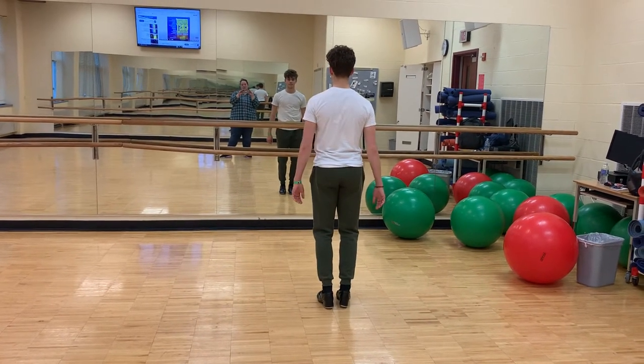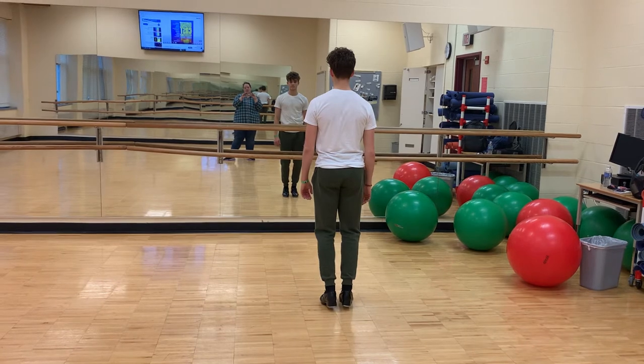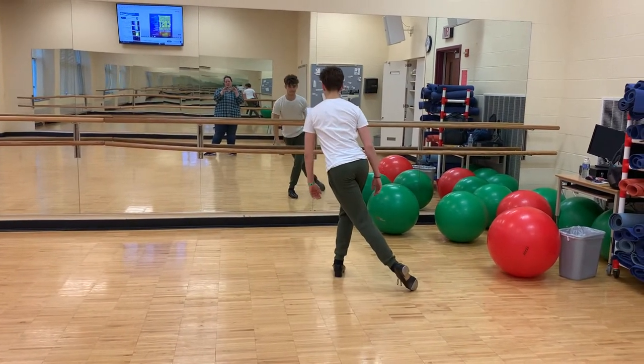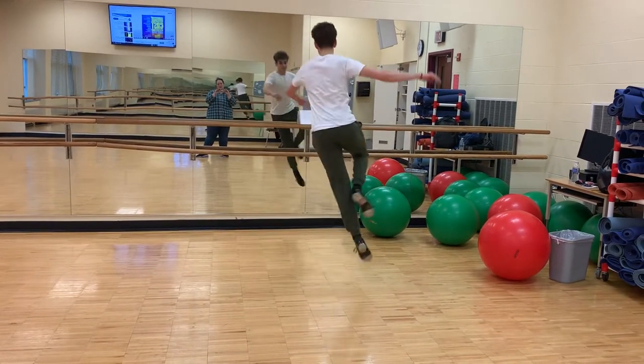If you need to use your hands for those, that is okay. From here we're going to do step, toe, over the log. If you can do it in the air, Mr. Nathan is going to show you that as well. You can do that.